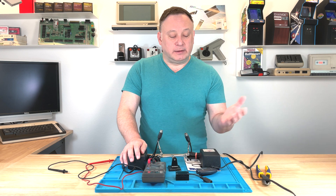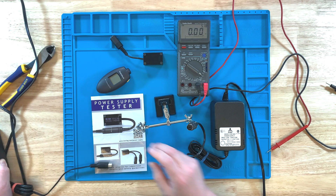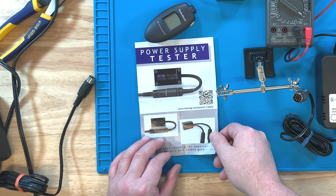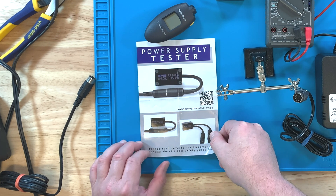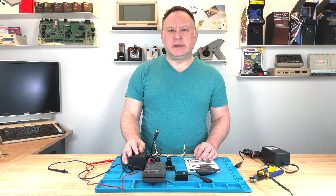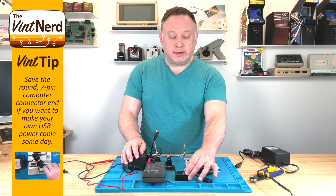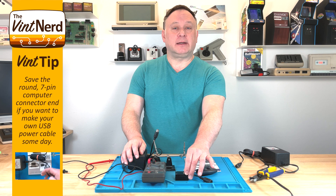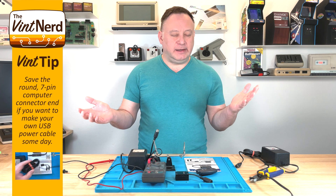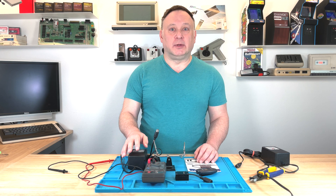I picked up this one, but there's other ones on the market. This company also makes testers for Commodores, Amigas, and ZX Spectrums, and they also sell power supplies. I'll put a link in the description for this particular one. I bought this off Amazon for about 30 bucks plus tax and maybe some shipping — pretty good value for what it does and lets you check all your power supplies. I know there's a lot of collectors out there with 2, 5, 18 or more Atari computers, and you want to make sure all your supplies are good and they're not going to blow up your computers.